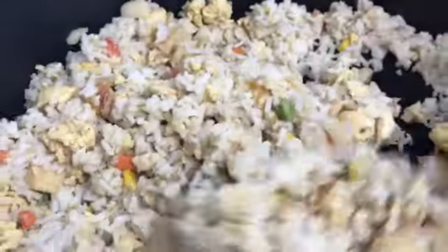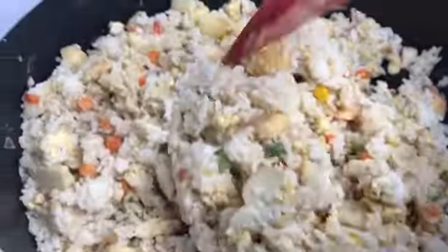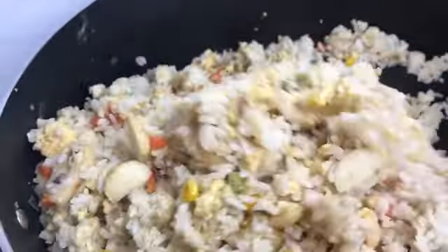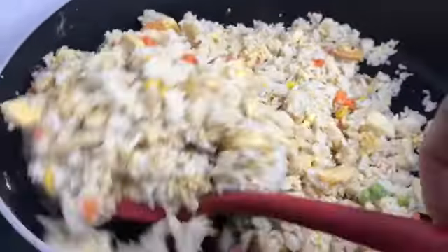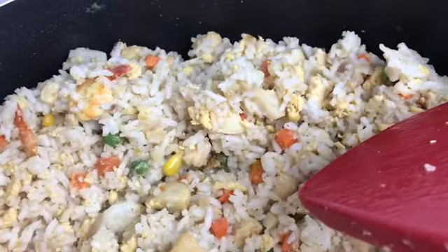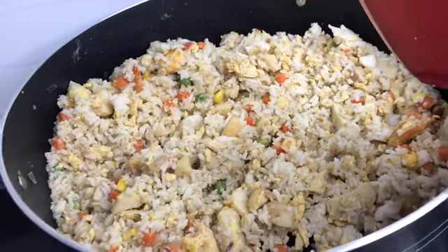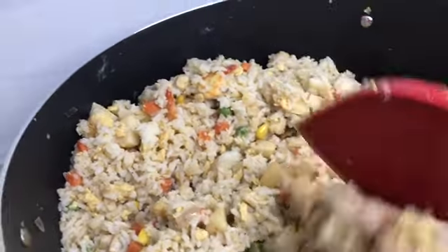We are ready to eat fried rice. We can also add the chicken stock. Let's try it. For this time, let's do the fried rice for you.